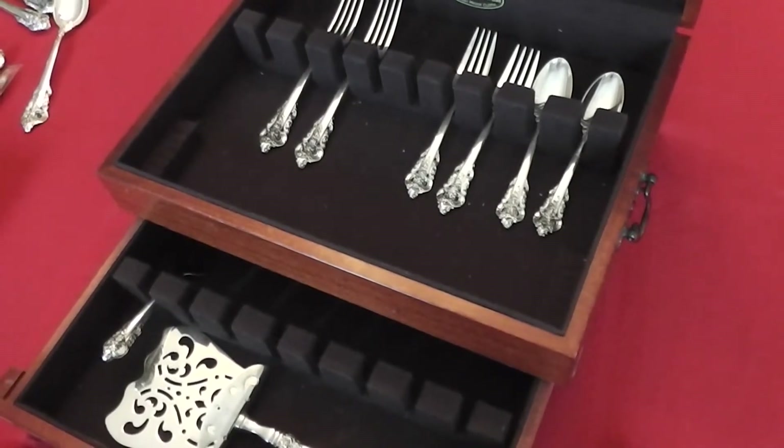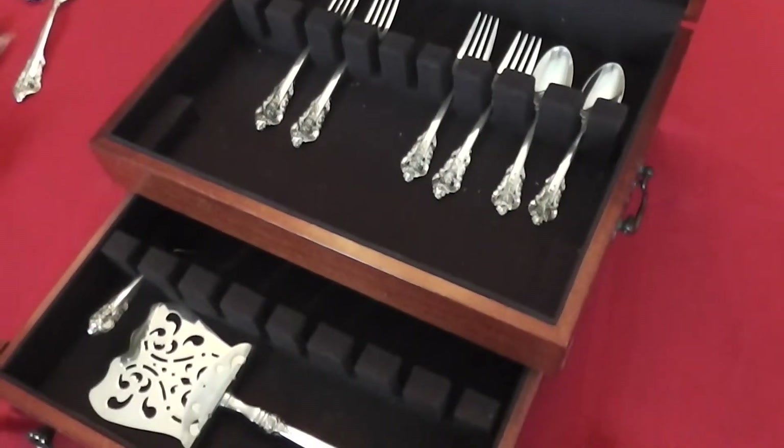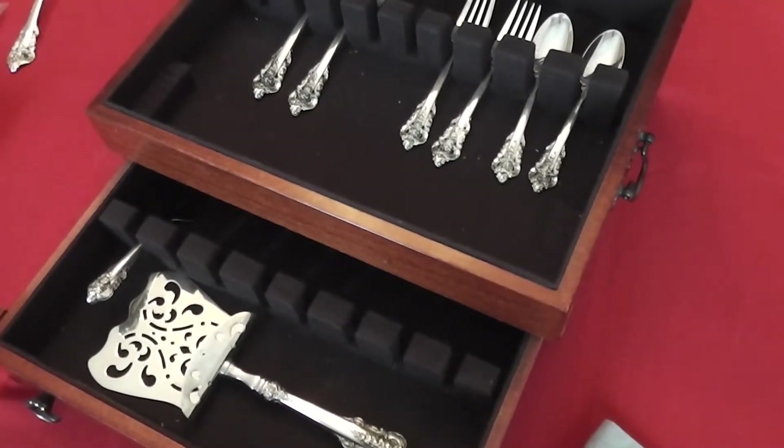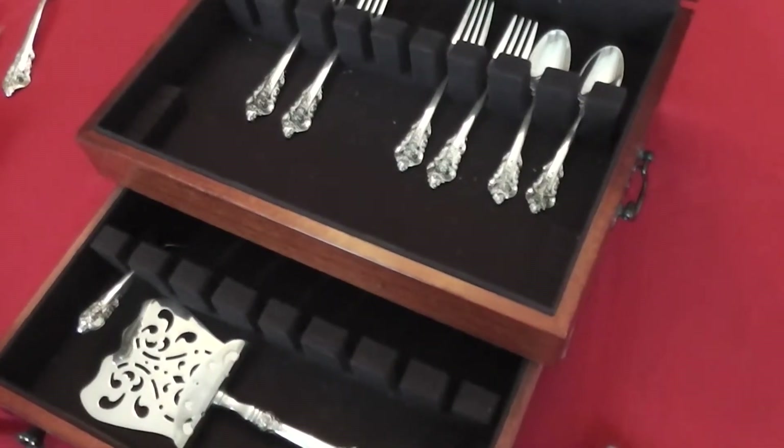When you do hand wash, make sure you really wipe it dry and get all the spots off. And also, never — if you do put it in the dishwasher — never wash it with stainless steel. That will absolutely ruin your sterling.